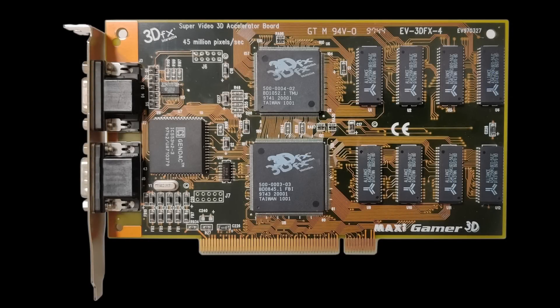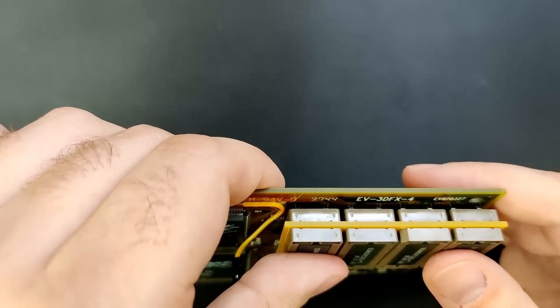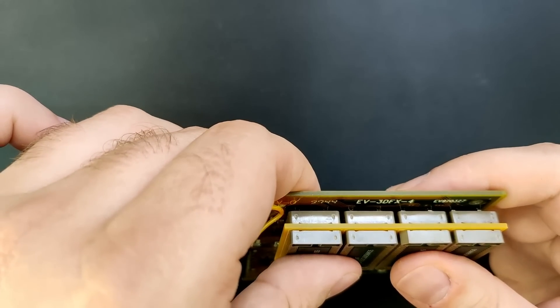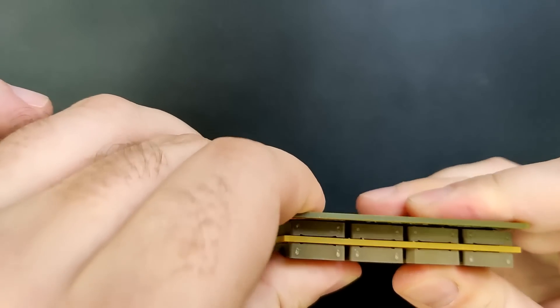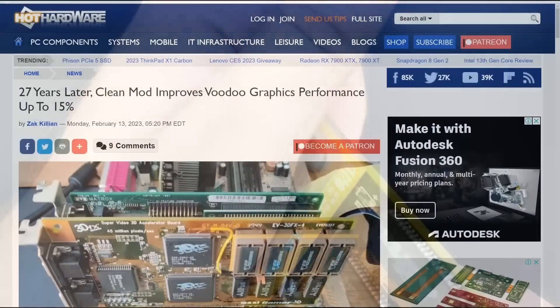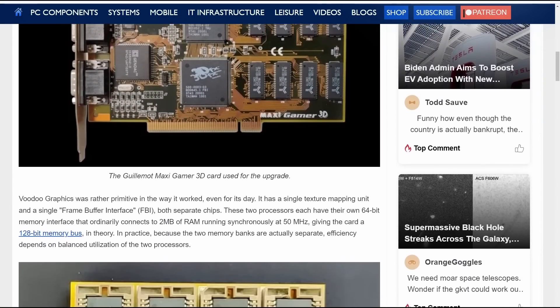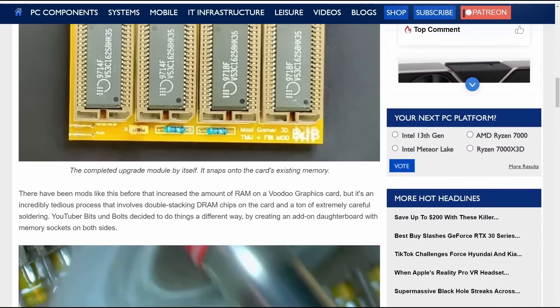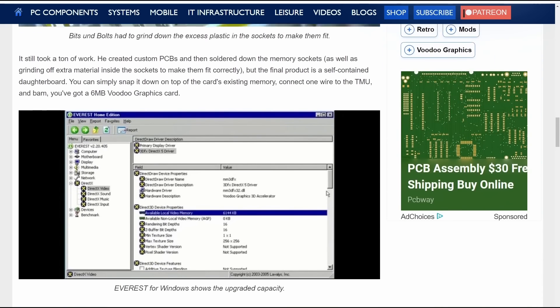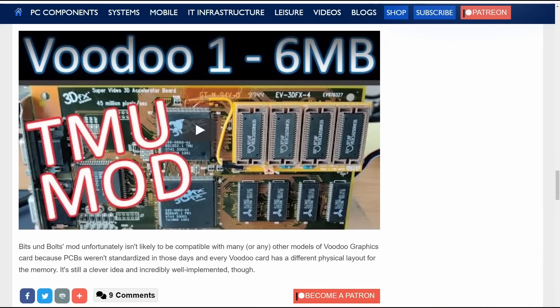Welcome back to the second part of upgrading the memory of this classic 3D Accelerator card from 3DFX. In Part 1 we doubled the texture memory of the MaxiGamer 3D with the help of a custom PCB. That was less than 2 weeks ago, and HotHardware published an article about the mod. Thank you all for your nice words. Let's complete this upgrade today and give this Voodoo card the 8MB of memory it deserves.